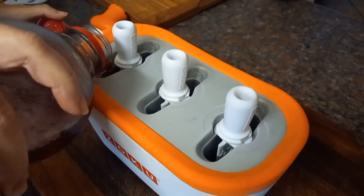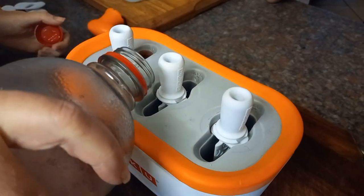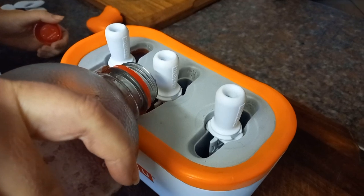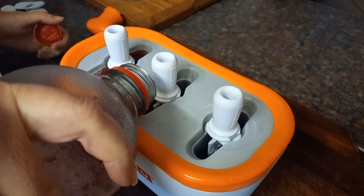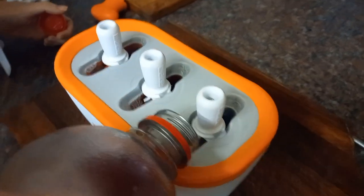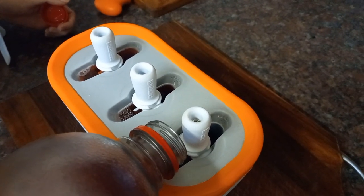They actually gave you a nice little thing to pour with so you don't spill, but apparently we are reckless. My kids went for something red, so we are pouring juice in.